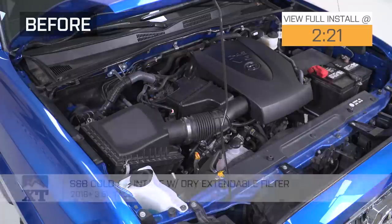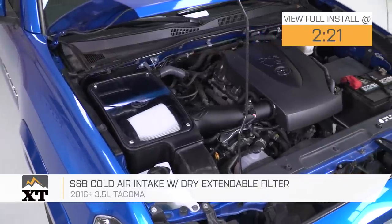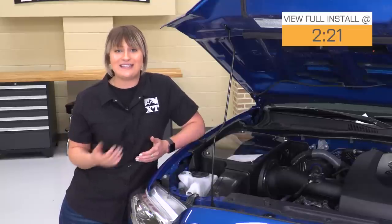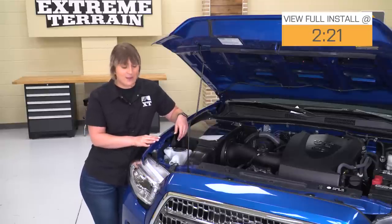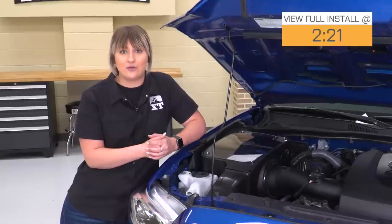Hey guys. So today I'm here with the S&B Cold Air Intake with the Extendable Dry Filter, fitting all 2016 and newer 3.5-liter Toyota Tacomas. If you're looking to get more power and more efficiency out of your 3.5-liter, a cold air intake is always a great place to start. This one by S&B is going to open up that airflow, getting colder, denser air into your intake manifold with the Ram Air design accompanied by the fender inlet on the side, making for a 43.83% increase in airflow.